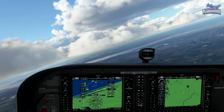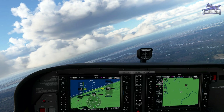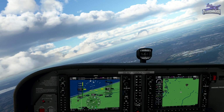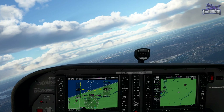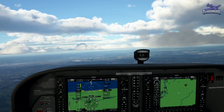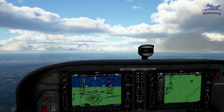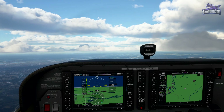We'll use that blue bearing needle — I assume that's what you want. I think I get it now, maybe. There's the bearing needle. Straighten out. According to the other screen, we're heading towards the SAM VOR.